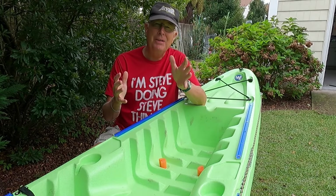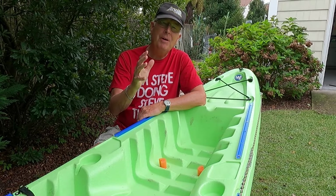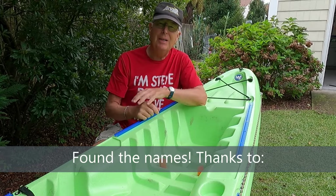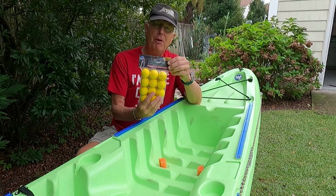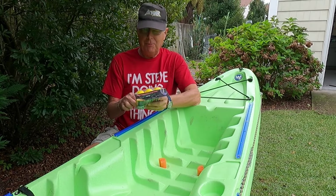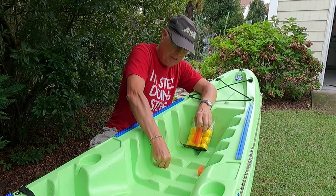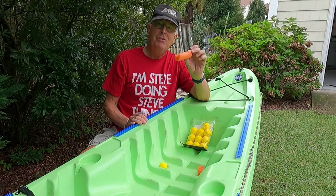There's a more elegant way to do that, and that's what we're going to talk about in this video. One of my viewers — I can't find the name right now, but I'll put it in — suggested why not just use foam golf balls? These things are the perfect size to fit in a scupper hole, and sure enough, they do. And they look a lot better than a piece of pool noodle.